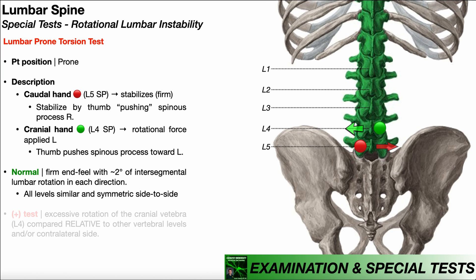In the previous video, we covered the specific torsion test. Recall that at the start of that maneuver, we rotated the patient's body, which took up all the available intersegmental lumbar rotation — about two to three degrees. If we've already taken up that motion and the person doesn't have instability, then if we try to move the spinous process, there shouldn't be any additional rotation, so that spinous process should not move. That's a normal test.